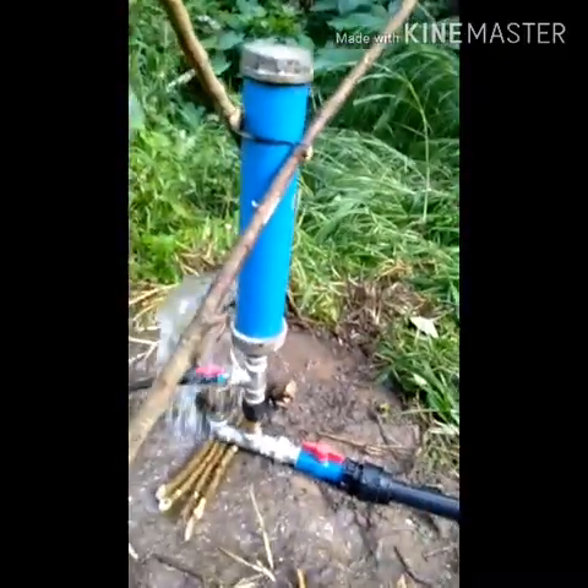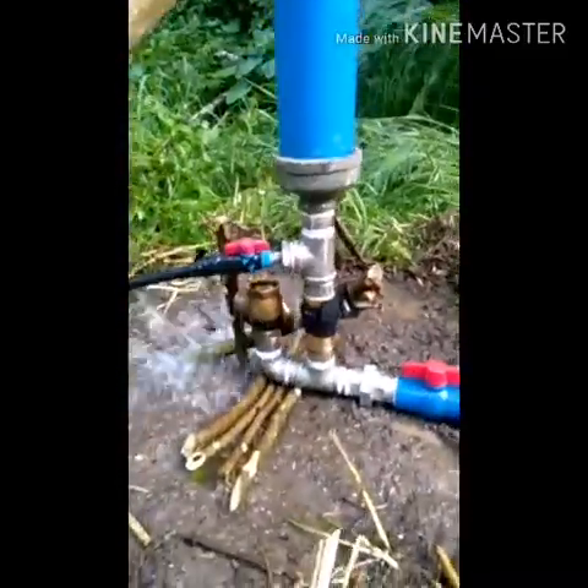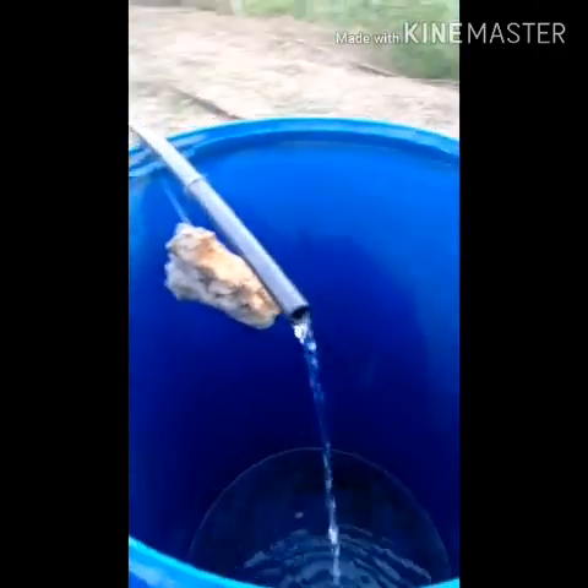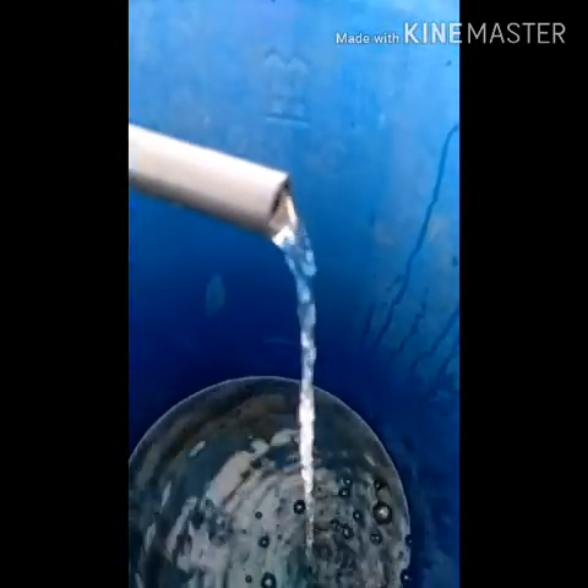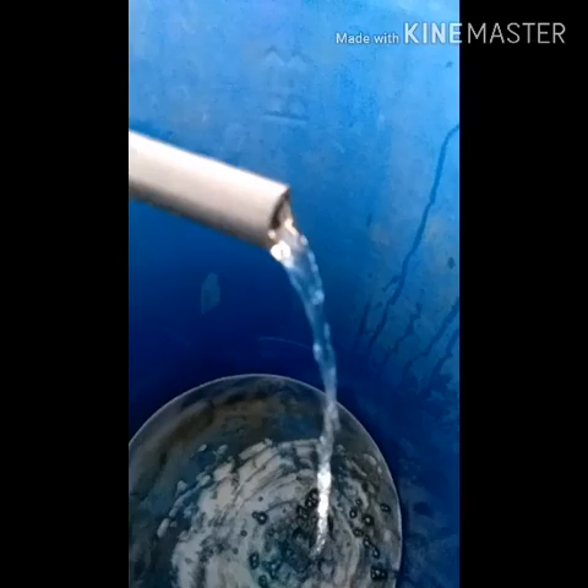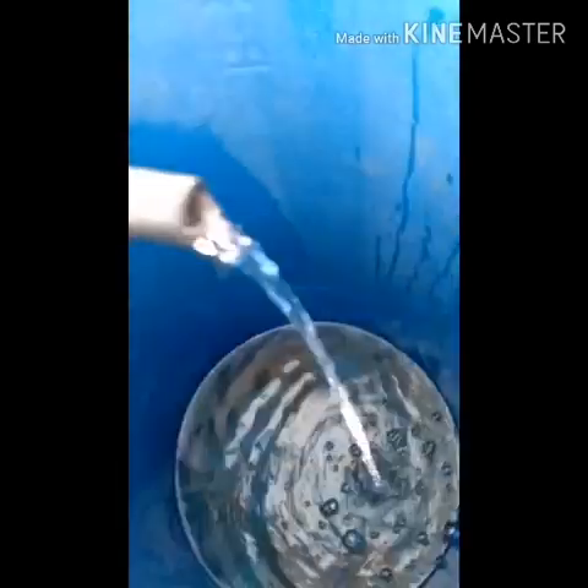This is our RAM pump unit and it's currently working right now. We are happy that it's 280 to 300 meters — amazing, it's working!